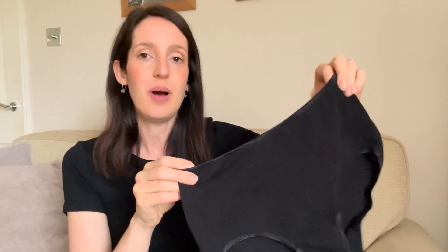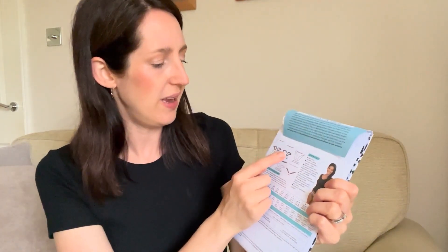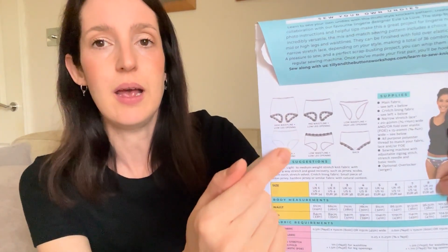The fold-over elastic I had in my stash already — I had the navy and white and just ordered some black elastic online. I find it's quite good to get it from eBay; I've also got it from Guthrie & Garnie and Minerva. I made the first pair as a little bit of a wearable toile and then tweaked the pattern to get my perfect fit. It's really nice to use those scraps up too.